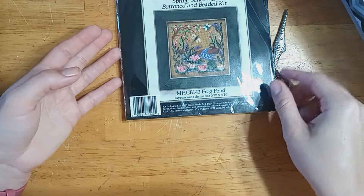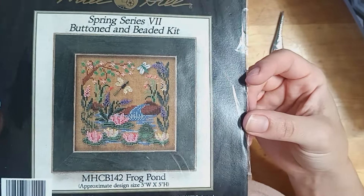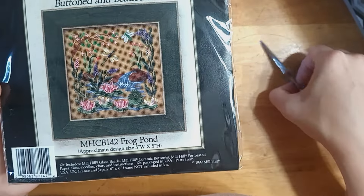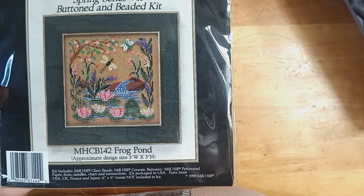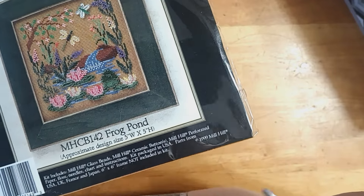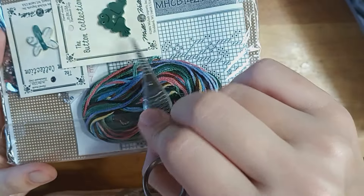Next I have Frog Pond. This one is out of print and hard to find. But look — it has that same dragonfly and a cute frog. This one has two buttons. I love their frog button, and I kind of want to hunt these down and make earrings. I think I said that last year when I showed this.